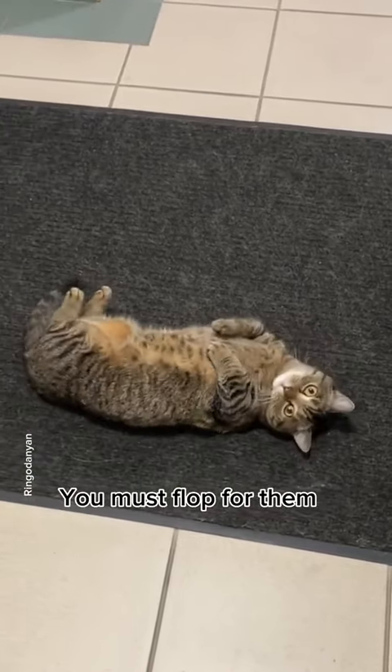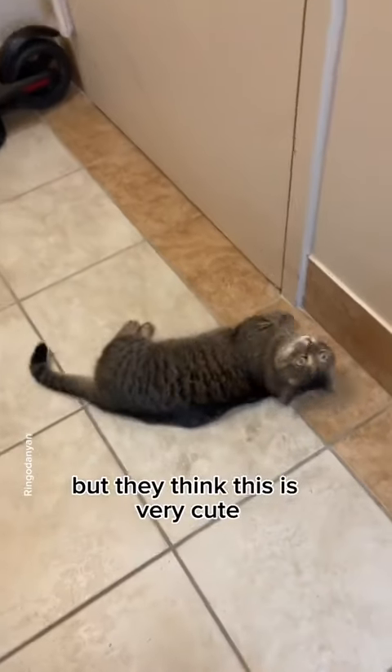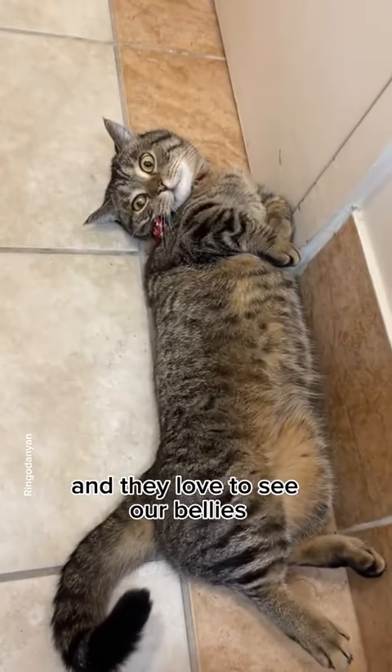Step 1: You must flop for them. You may feel stupid doing this, but they think this is very cute and they love to see our bellies.